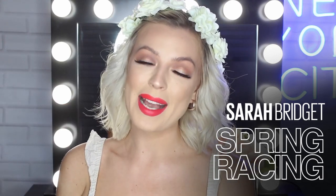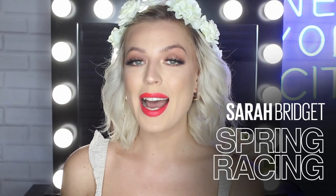Hi everyone! Welcome back to Maybelline's Makeup Loft. My name is Sarah Bridget and I'm here to show you how I created this spring racing makeup look. If you love a bright pop of colour and makeup that's going to last all day and all night, you are definitely in the right place. Stay tuned, don't forget to like this video and subscribe to Maybelline's makeup channel and let's get started.